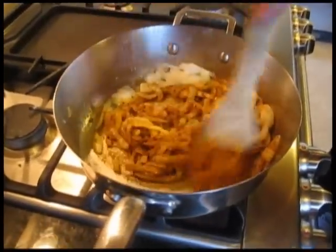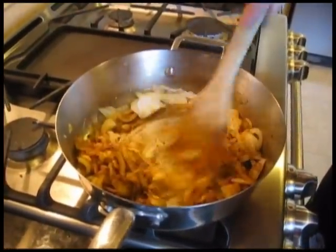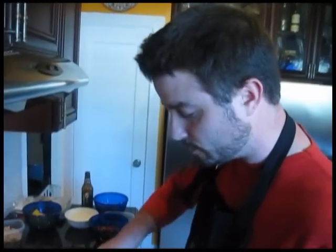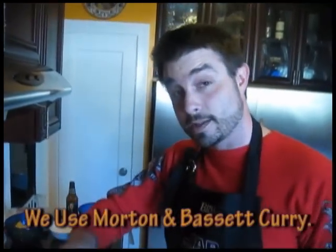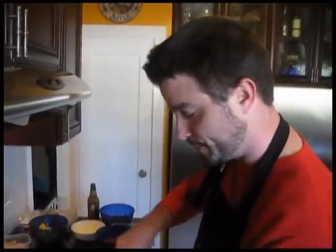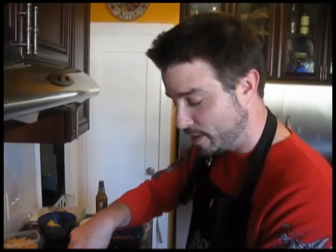Do you know anything about the history of curry powder — is it originally from India? I believe it comes from a lot of different places in Asia, with one of the major places being India. I don't know where this particular curry powder came from. We use a really mild curry. There are red curries, green curries, some of them can be pretty spicy. I think this is technically a yellow curry, even though it looks kind of brownish. For those of you from India or who actually know something about curry, please try not to be horrified by what you see.